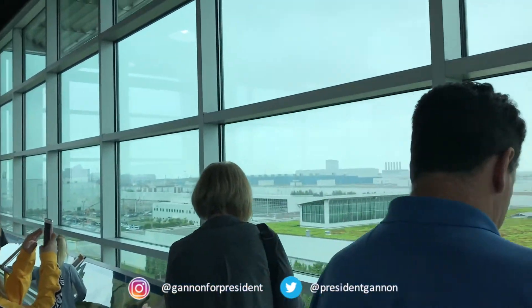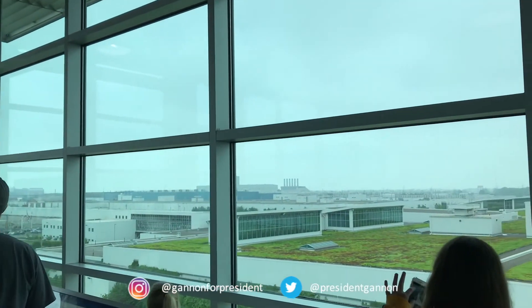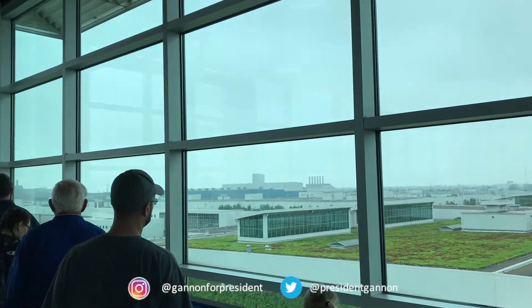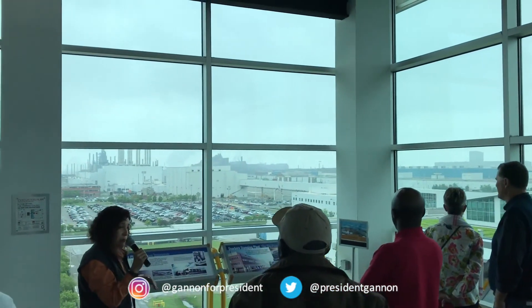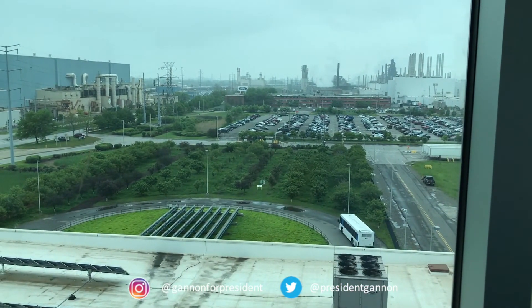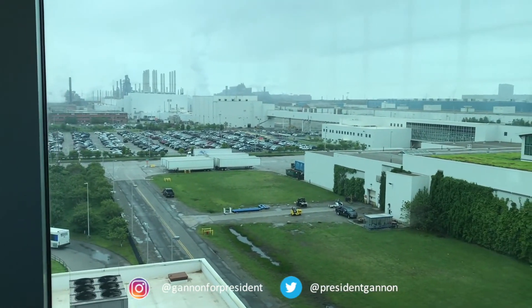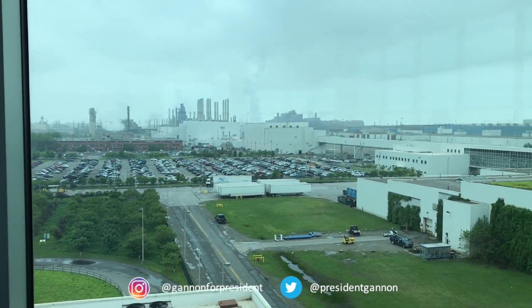The long blue building in the distance is a stamping type. The white building in front of it is a body assembly where all of the welding and riveting and gluing happen, and that's pretty much a totally robotic process. The area even has a portion of pavement called porous pavement, which also helps to clean some of the rainwater that comes down.